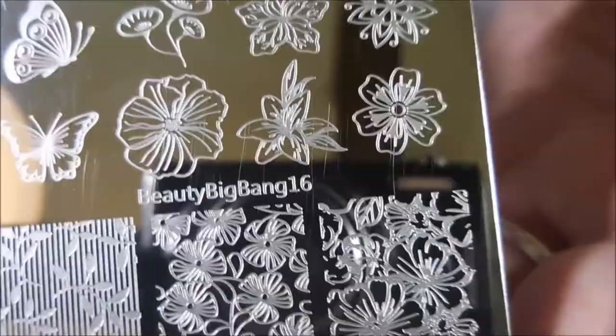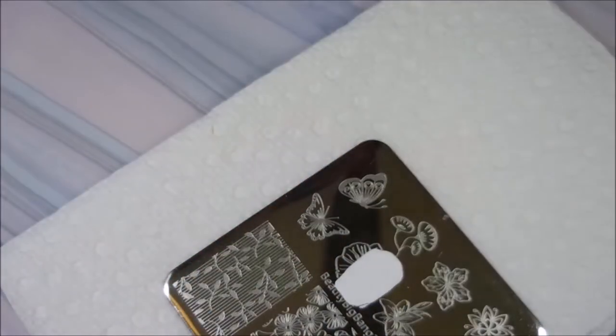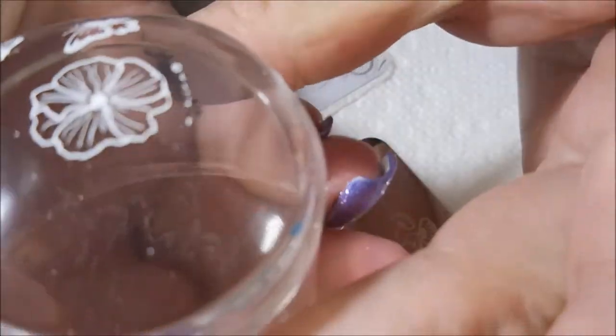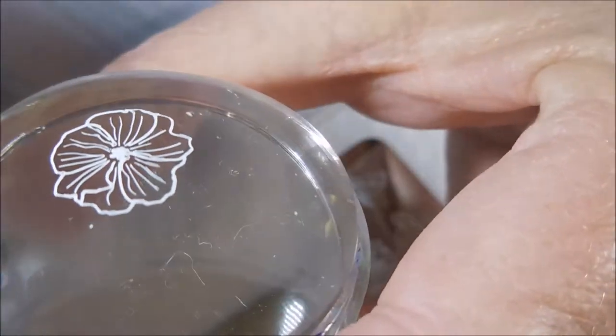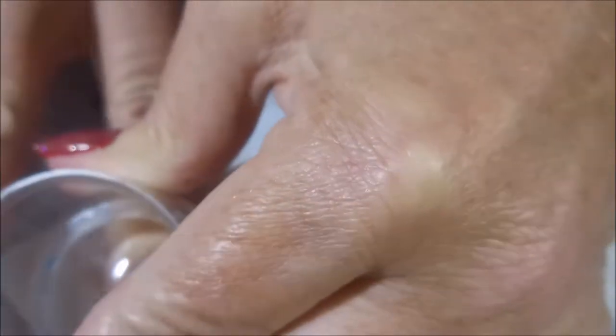I'm going to be stamping with NS01, the Nicole Diary White Stamping Polish. I'm using the Beauty Big Bang number 16, my Big Clear Stamper from Born Pretty, and my Clear Chili Scraper. I'm going to put this single flower on my pinky, my middle, and my pointer. So we're going to do two accent nails, I guess.